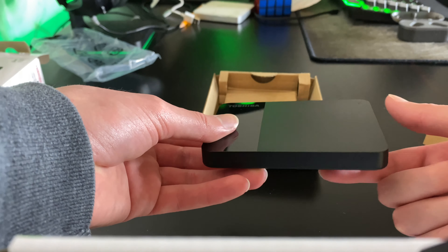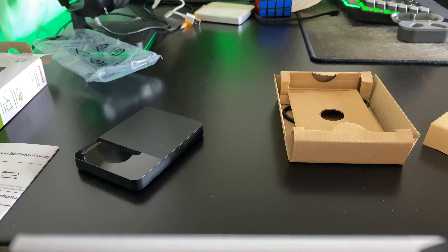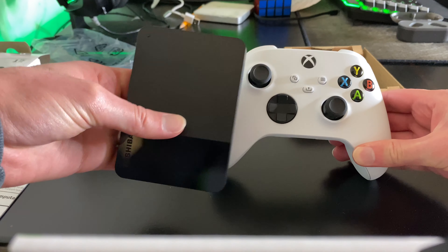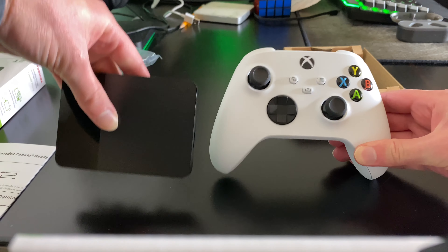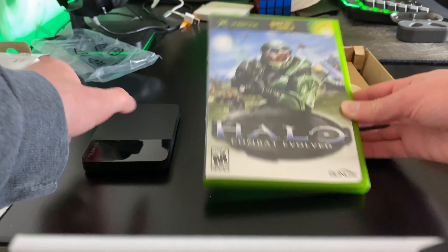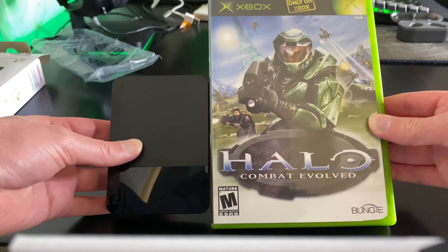Your model number and barcode are on the bottom but I'm not going to show that. It's really tiny — for a size comparison, here's an Xbox controller and here's the hard drive. You get the idea. If you don't game, a standard DVD case is about the same size.